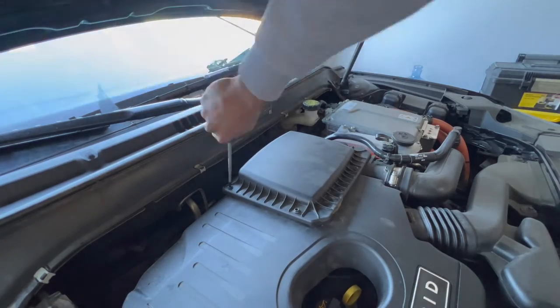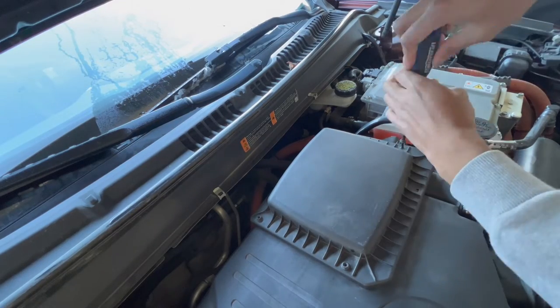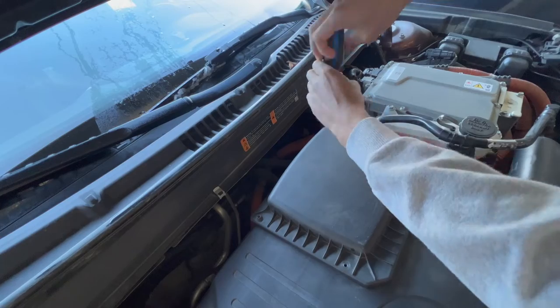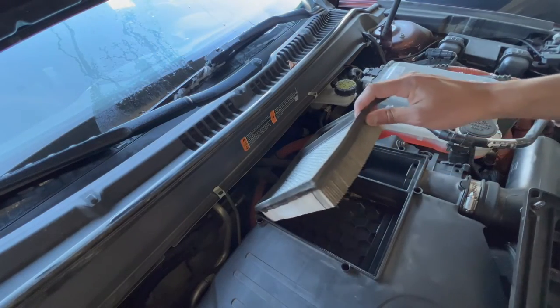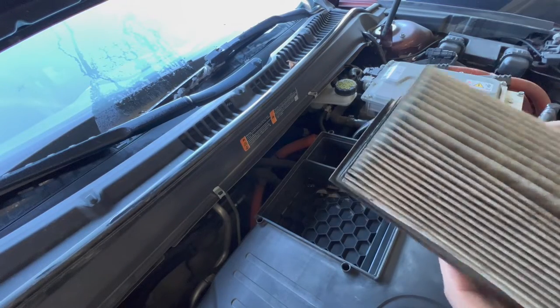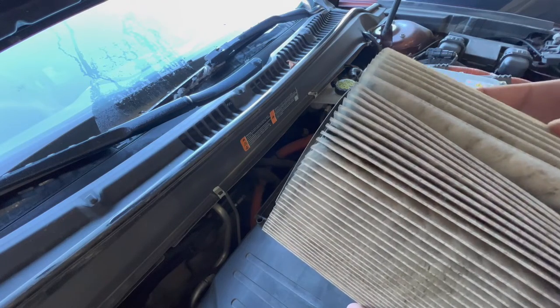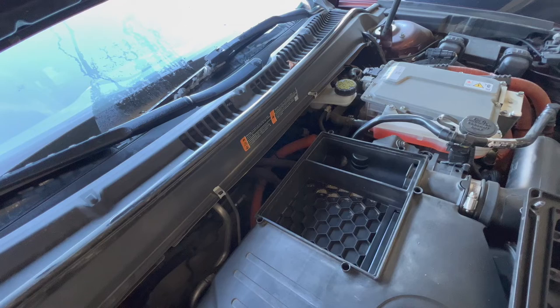Now I will show you how to do this on my 2015 — exact same process, so we'll speed things up here. This filter doesn't seem to be in bad shape; still got some life left in it I think. And this filter seems to be made out of a different material and not as tightly packed like the new filter or the old one in the 2019.